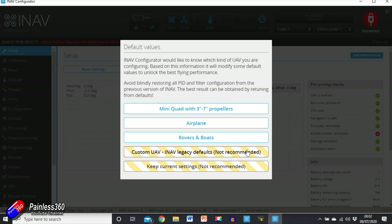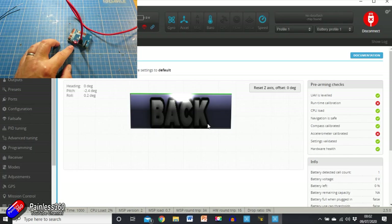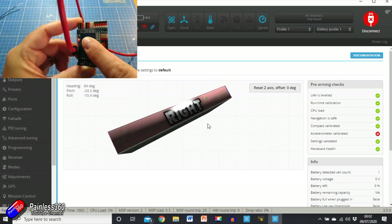It's going to ask us what kind of model we're putting it into. We are going to put it into an airplane. As of the last version of iNav you can also put it in cars and boats. So mini quad or airplane — we're going to go for airplane. Now it's going to reboot and when it comes back, as I move the flight controller on the bench I'll be able to see it moving on the screen.